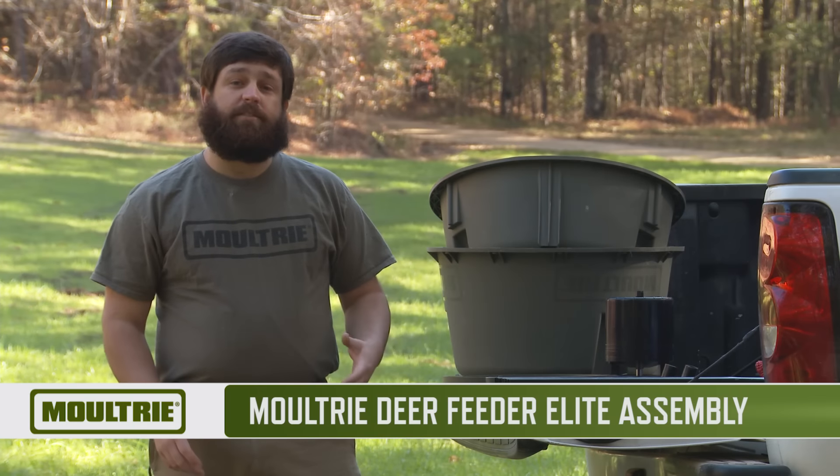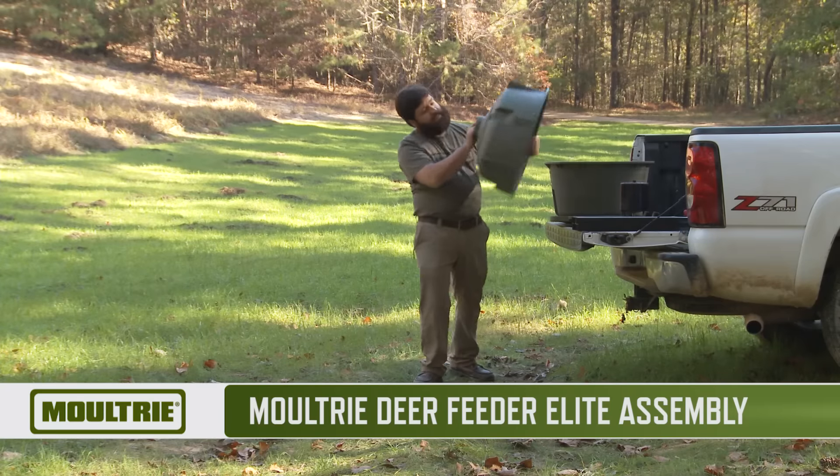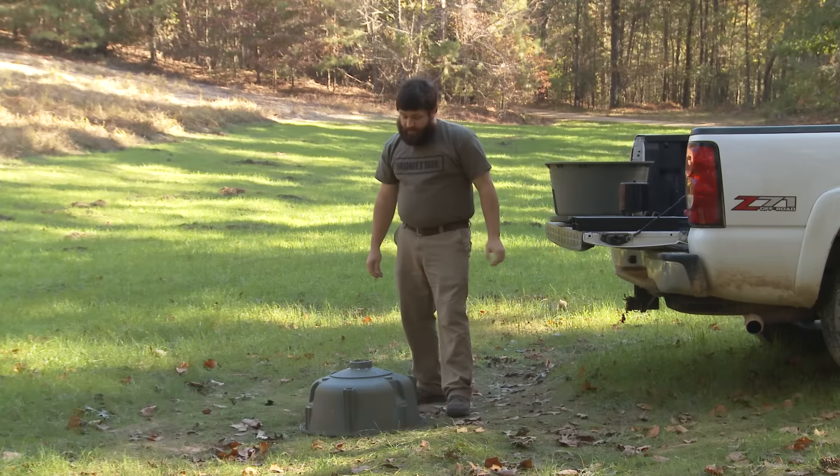One of the best feeders Moultrie offers is the Deer Feeder Elite. We're going to start assembly today with the bottom half of the hopper.